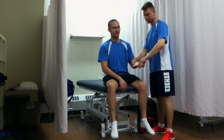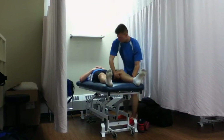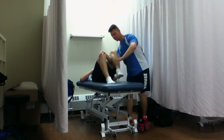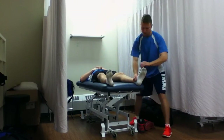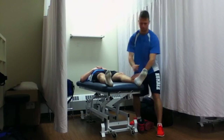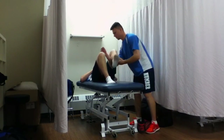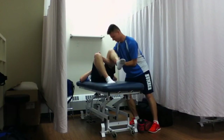Just lie down for me. That's L1, L2, L3, L4. C4, C5, C4, C6, C4, C5.